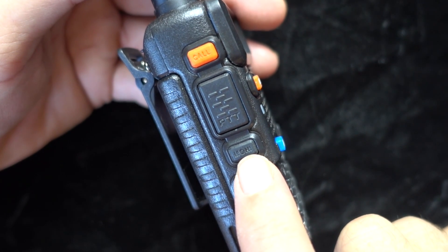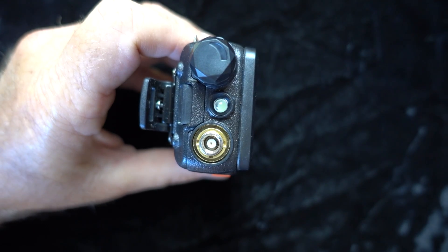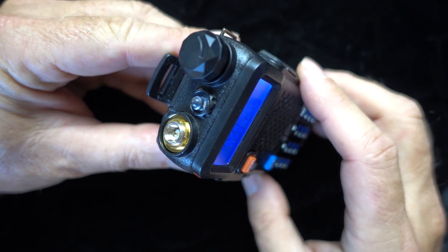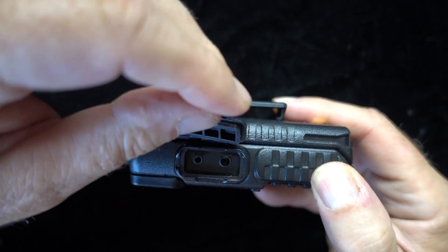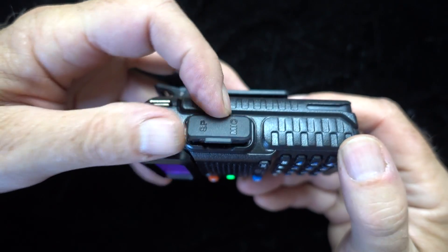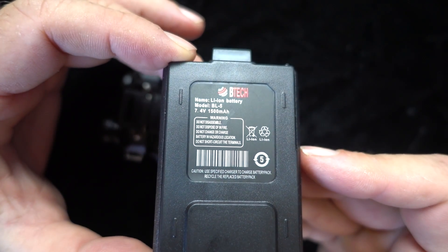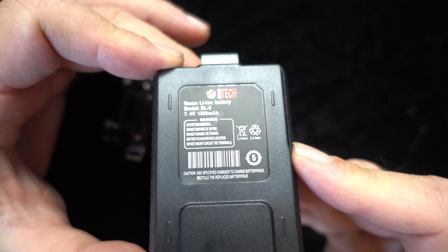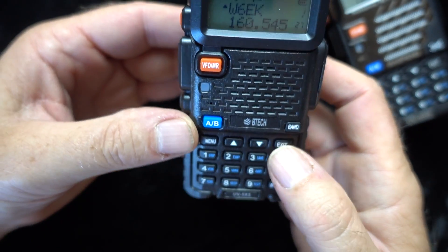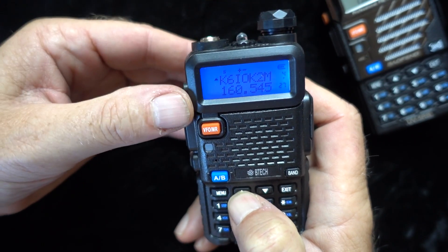The controls are basically unchanged from previous models — you've got the push-to-talk, the call button, and the monitor button on the sides. On top you have the familiar reverse SMA, the flashlight, and the volume/on-off knob. The opposite side of the radio has the familiar input for the mic and speaker, covered with a moisture-proof cover, and a little wrist strap. On the back is a positive lock for the battery compartment, and that battery is virtually unchanged from previous versions — they all fit together. The keypad has all kinds of multi-function buttons, just like almost every other HT on the market.